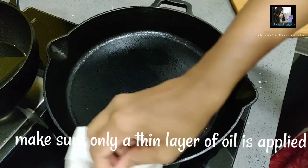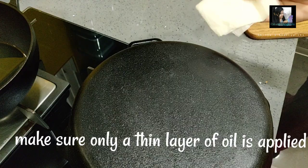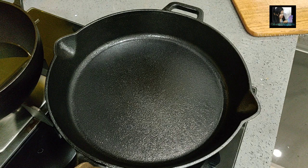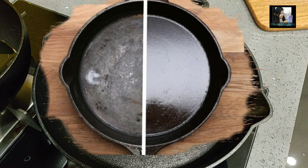Heat it on a medium flame. The smoke from the oil is what starts the process — this is polymerization and carbonization. We will put it through the polymerization and carbonization process to create a non-stick surface.